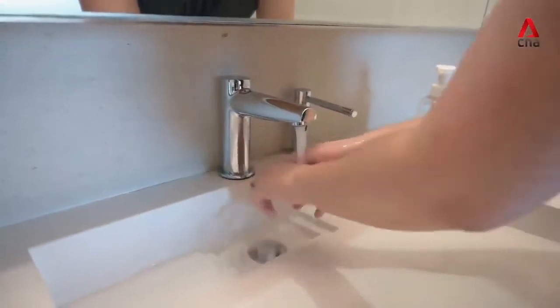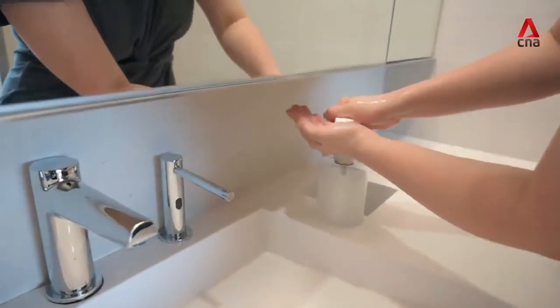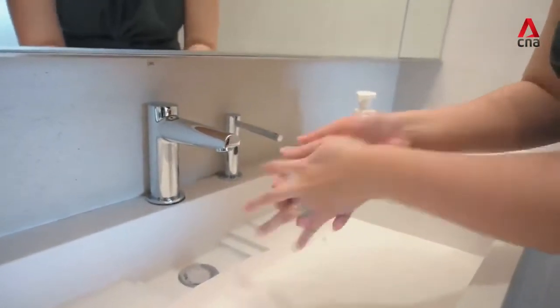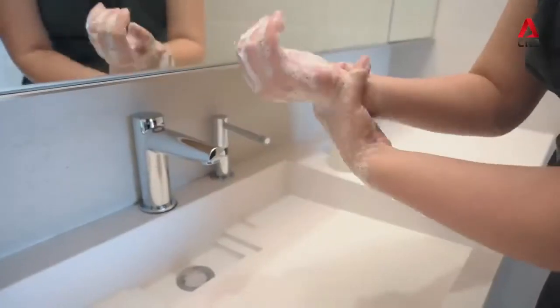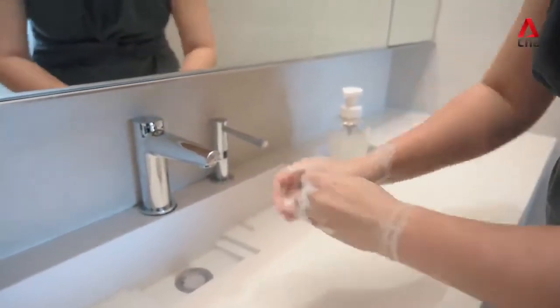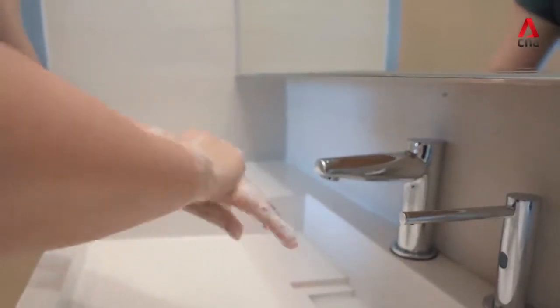First, wet your hands with clean running water and use soap. Second, lather your hands, including the backs of your hands, between your fingers, under your nails, and your wrists. Third, scrub your hands for at least 20 seconds — or just hum Happy Birthday twice from beginning to end.